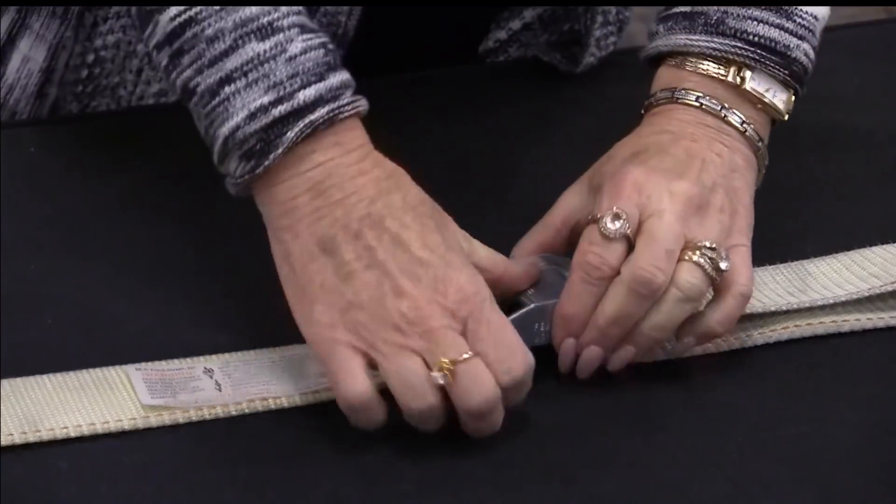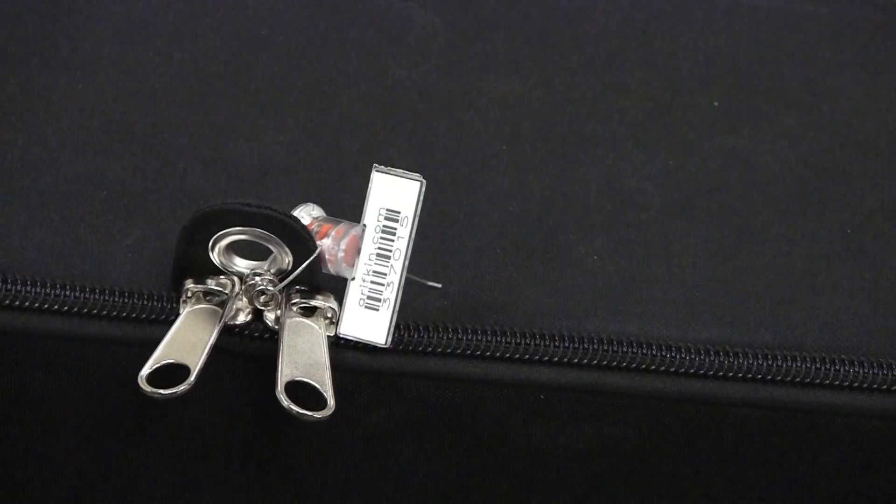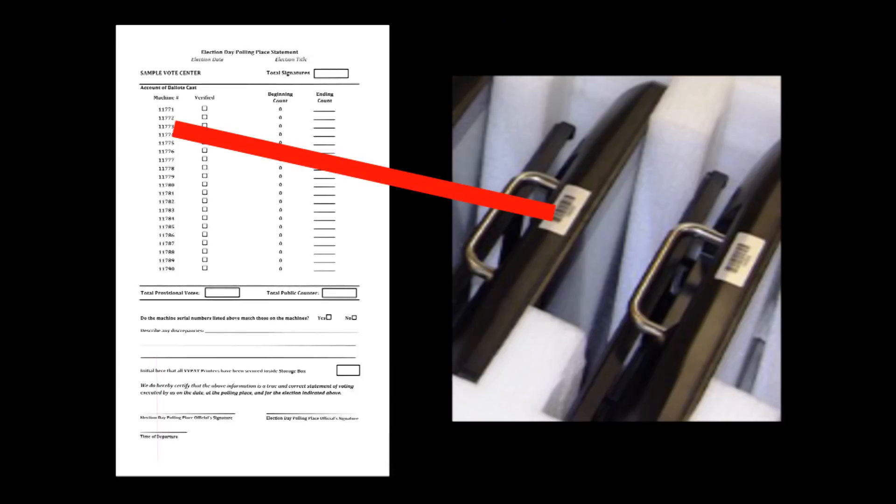Loosen the cargo strap, remove the privacy panels, and cut the seal on the ICX machine cart. Verify the machine serial numbers match those listed on the polling place statement. Serial numbers are visible when you open the cart cover.